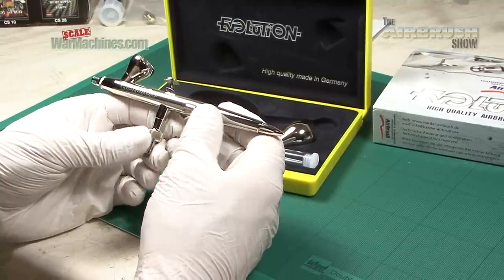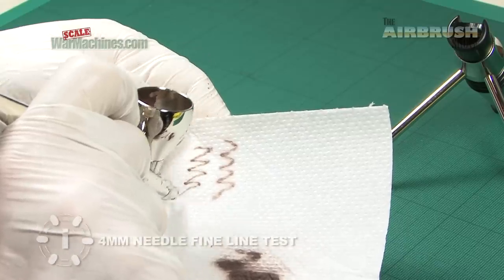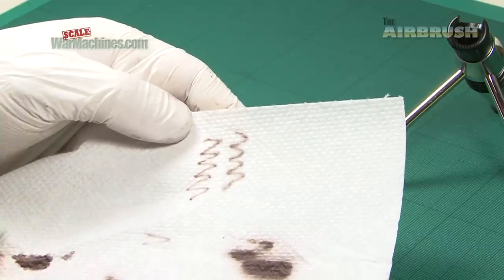But how does it spray? So we're going to do a series of tests. Consistently smooth, fine lines. Rest assured, this is up to the job of fine line painting.